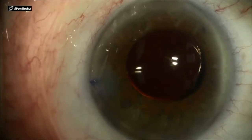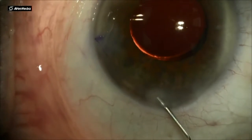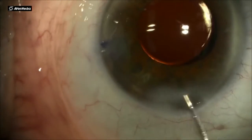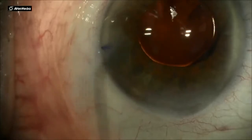I use a 30 gauge cannula with BSS and stromal hydrate the corners of my incision, then go back and forth along the roof of the incision to make sure it's watertight. And if in doubt, always go back and rehydrate a wound.